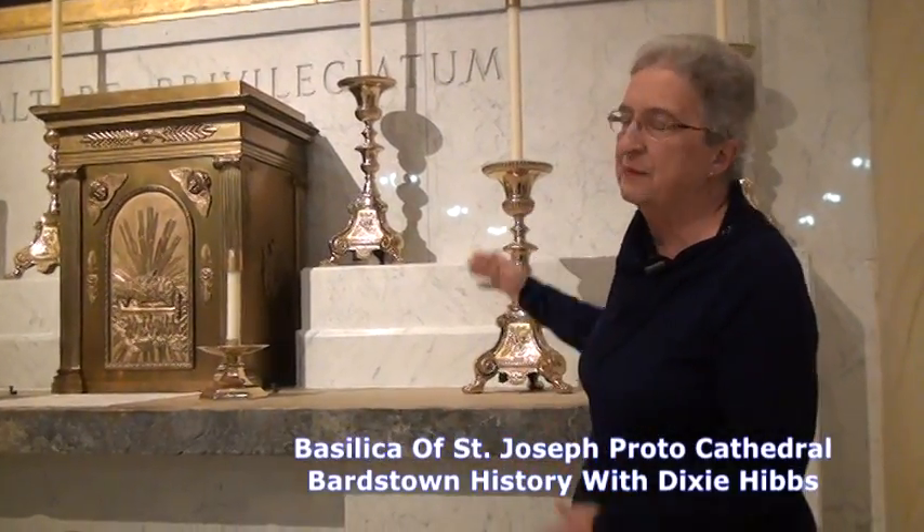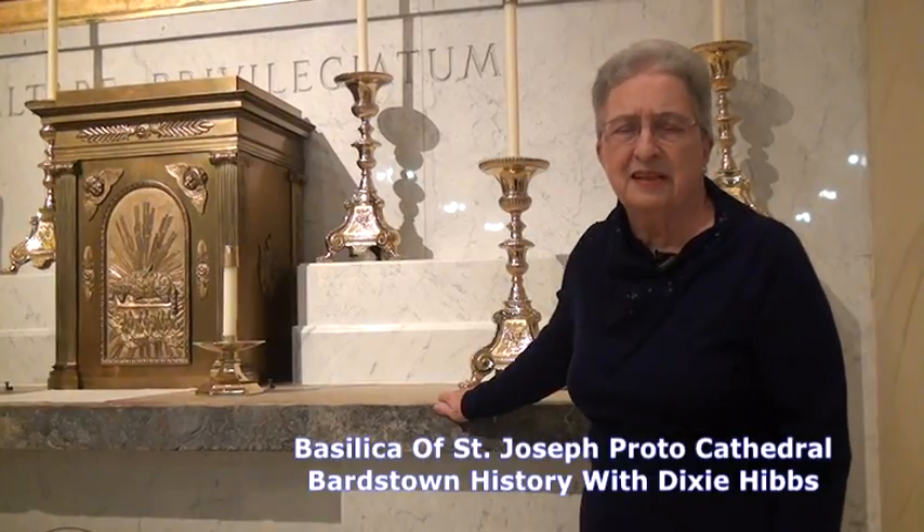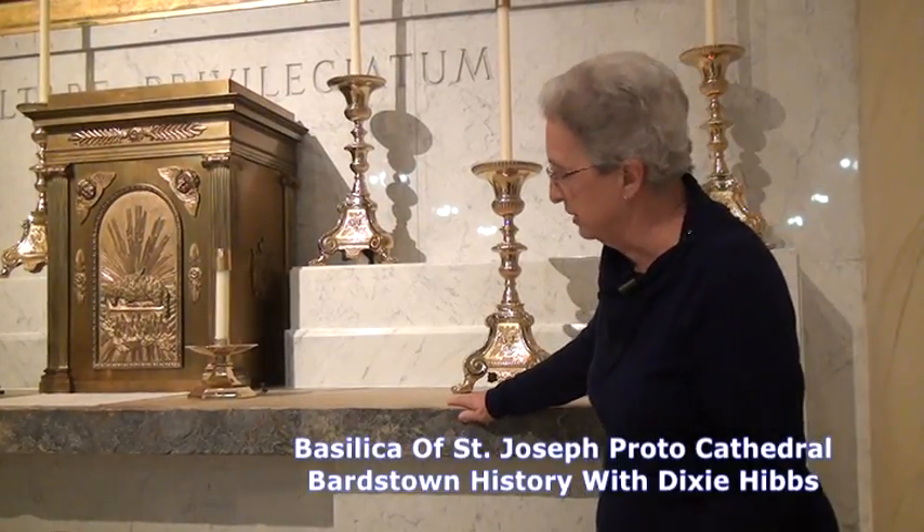They decided to renovate the church and bring a more Victorian look to it, a Rococo look, very elaborate wooden surrounds, and they decided this was too plain. It didn't fit the idea of what the cathedral should look like.